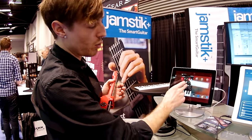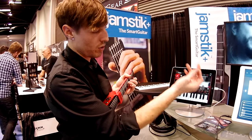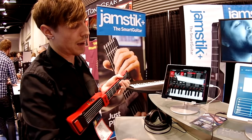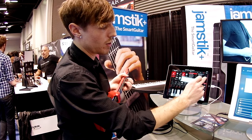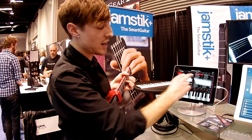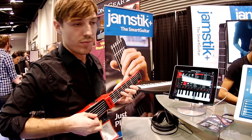But if you're already a player and you want to use it more for a portable songwriting tool, you can hook up to any of these apps on the market, on the App Store. For instance, this is an app called Sample Tank by IK Multimedia. And essentially we're a MIDI controller, so you can change to any sound — piano, keyboard, guitar, even a saxophone.